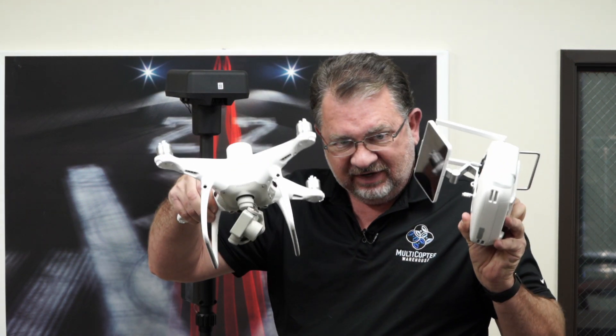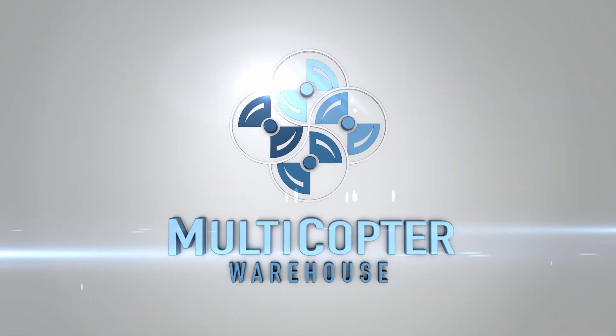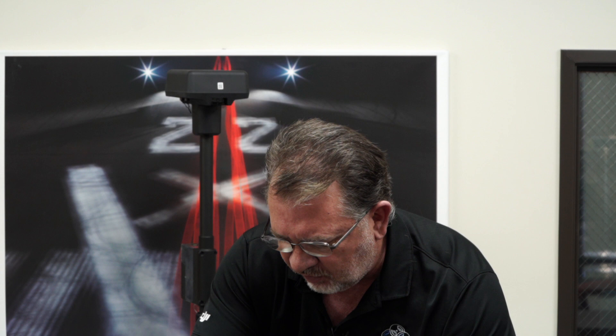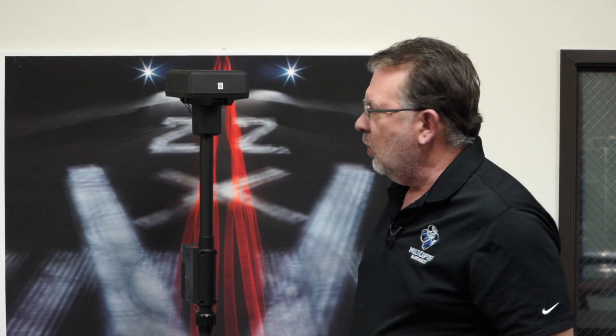Hi, this is Kerry with Multicopter Warehouse, and today we're going to set up the DRTK2 mobile station with the Phantom 4 RTK. Pretty simple process, but it can be a little confusing, so I'm going to walk you through it.